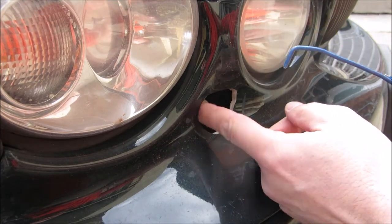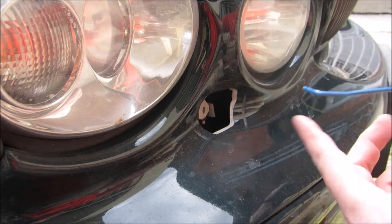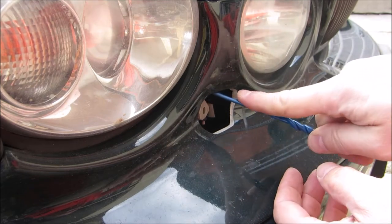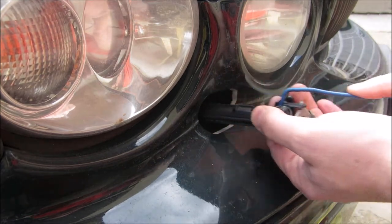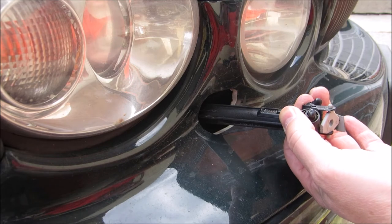From the top, you put it in sideways like such and then hook right in the middle, right in the center. You'll feel where there's resistance and just draw out the washer. You can see where I'm hooking there on the top.